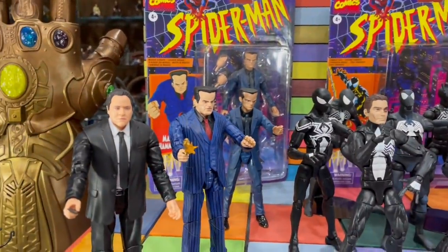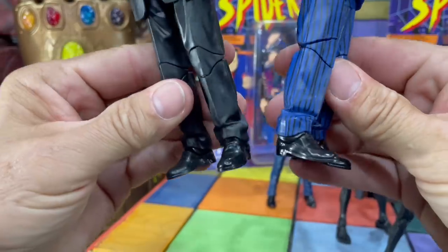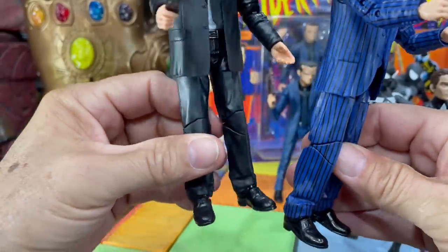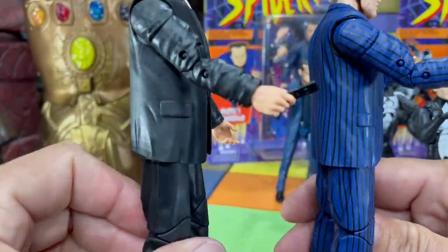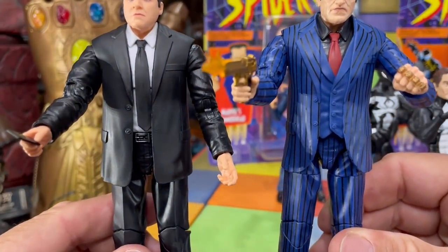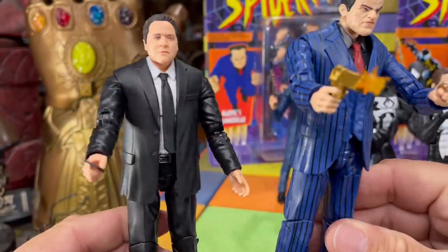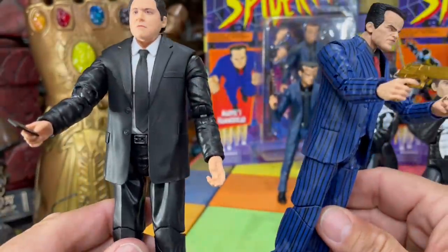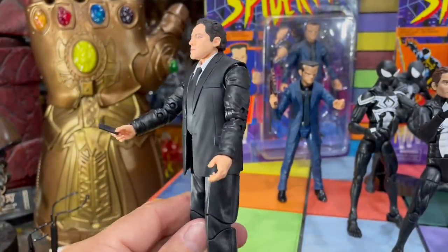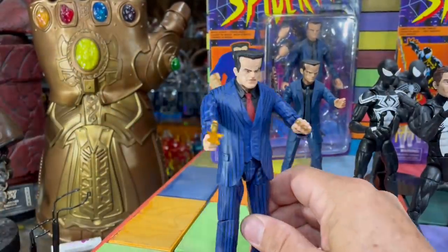Here are these two figures side by side. It looks like they got the same shoes, same pants, same arms with pins — that kind of sucks. This one has a cell phone. You can see the jacket is completely different; the tie looks the same. This is another one where you could get a few to put different heads on bigger suited characters, but he came in a two-pack so you really can't do that.